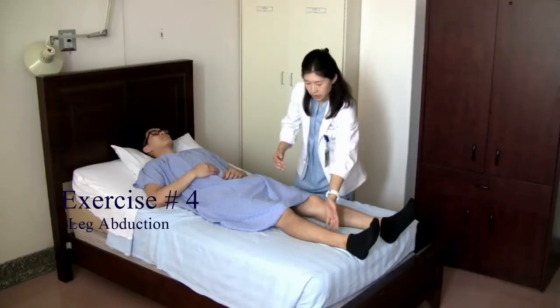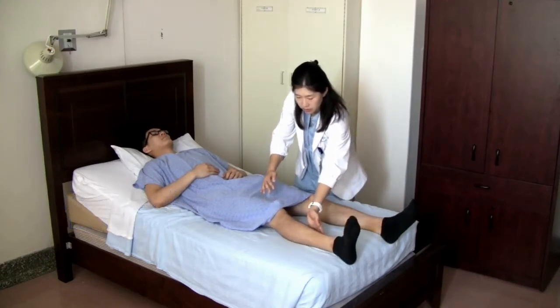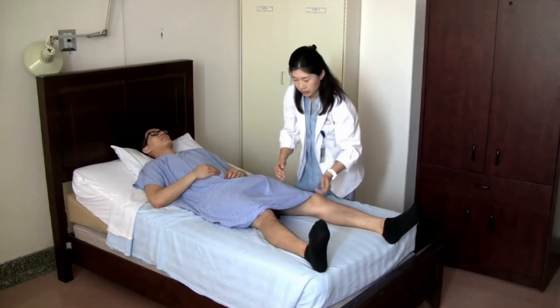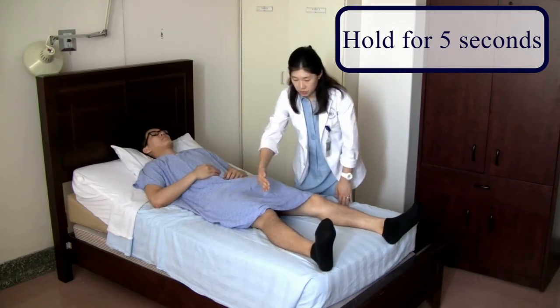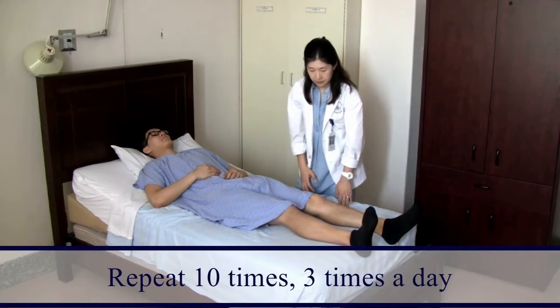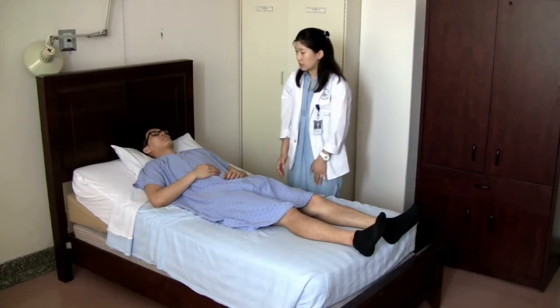For this exercise, you're going to slide your operated leg out to the side with your toes pointing toward the ceiling. Hold at the end for five seconds, then come back to the midline. You can repeat it ten times, three times a day.